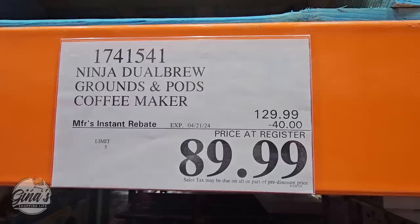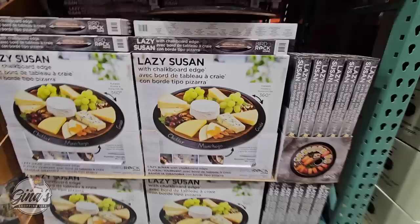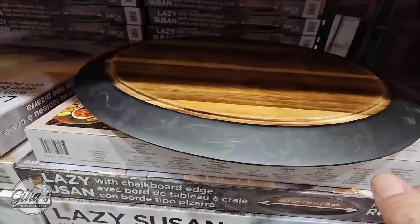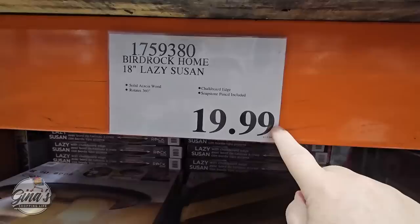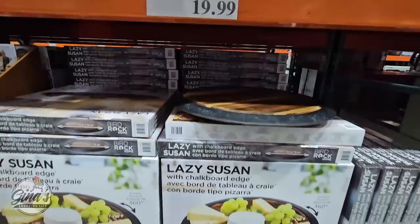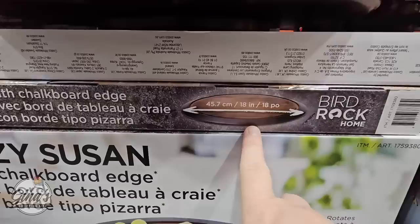We're going to share a new item right here — this is the Lazy Susan with the Chalkboard Edge. The price of this one is definitely a must-have because it's only $20. I love the edge — somebody did design it, so you can write whatever you want on there. This is great for charcuterie boards, candles, in the kitchen or not. There are so many multiple uses. I really want to get more than one. 18 inches — that is such a good size, and it's so smooth as well.